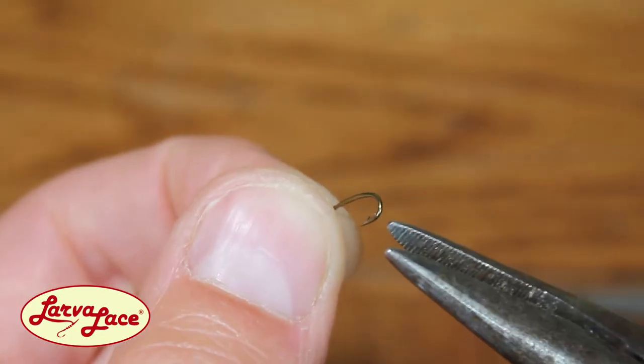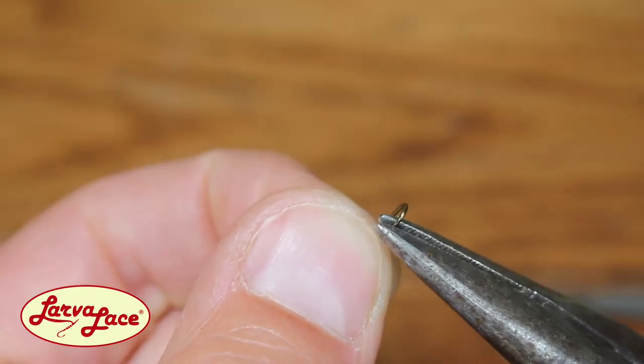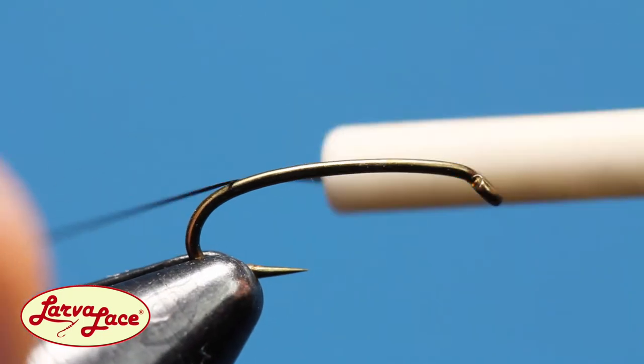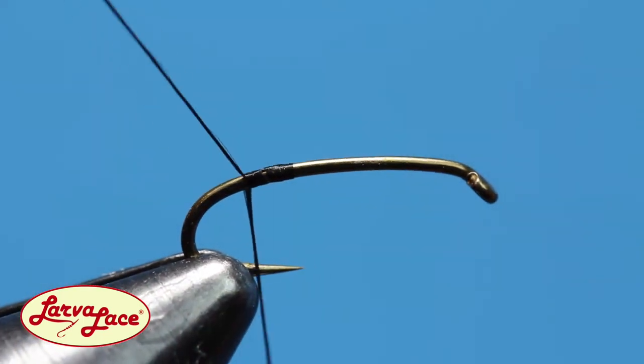Of course, a good hook is where we begin — this being a Daiichi 1760 in a size 16. You know what to do with that barb. Get a base of thread started on the backside of the hook.